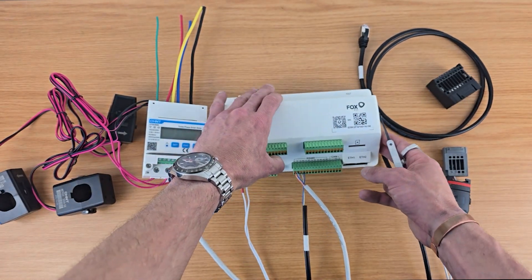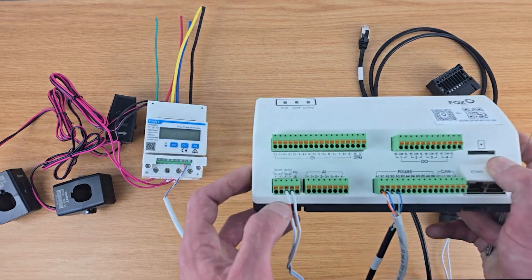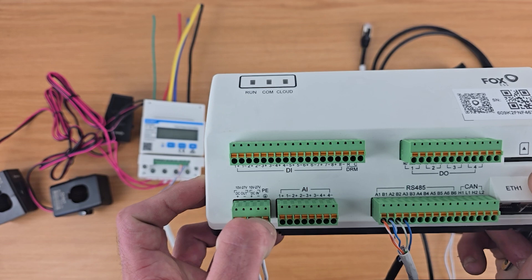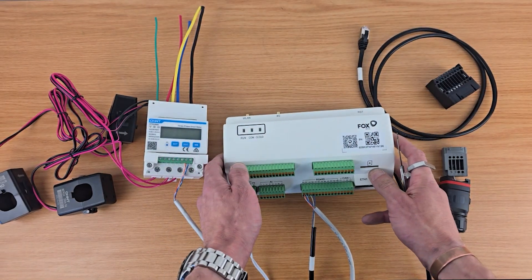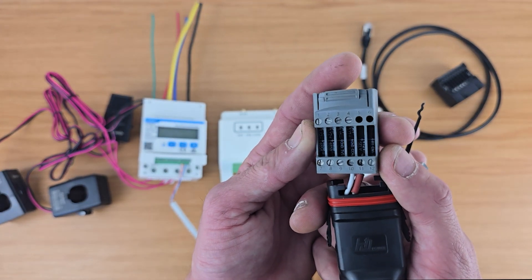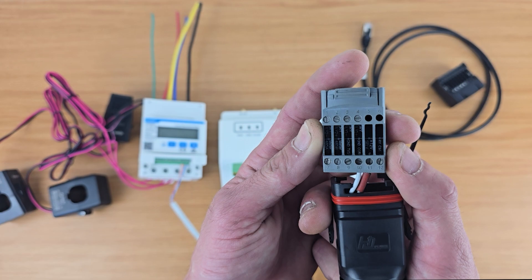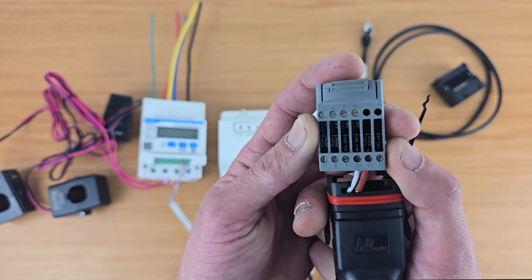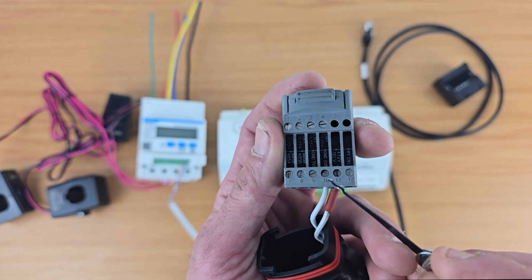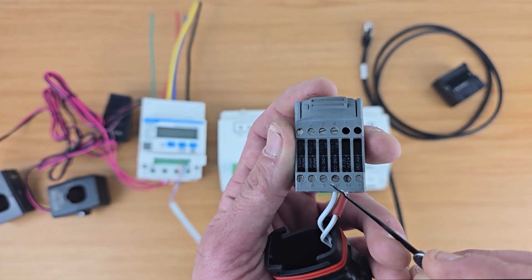Once we have done this, we will need to get a 12 volt DC signal to our EMS Smart Logger, and we will do this by using the 12-pin RS485-CT plug on our master inverter. We will use pin 10 and 11 — 11 is positive, 10 is negative.